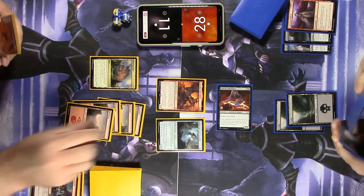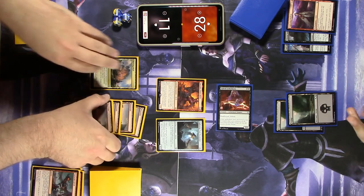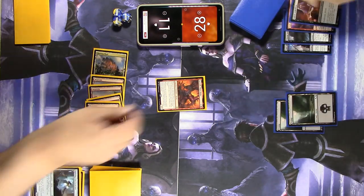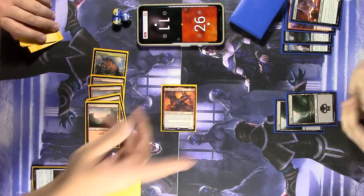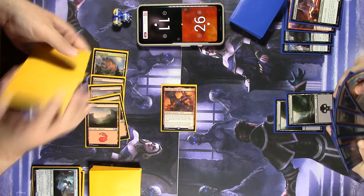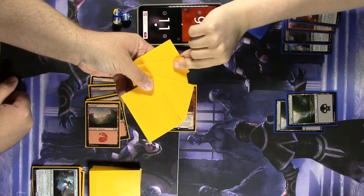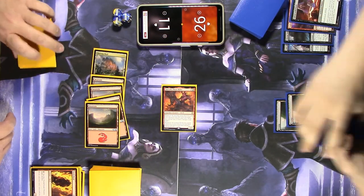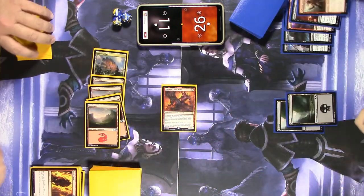Draw — hey, there we go! Mountain. First thing I'm going to do is get rid of that Gifted Aetherborn, then swing in for two. You'll take two and trigger Xurzoth — we each draw a card and then discard one at random. I'll discard this Torch Fiend. Watch me grab the one land you just drew. Bye-bye Lightning Visionary. Joke's on you — I didn't draw a land!